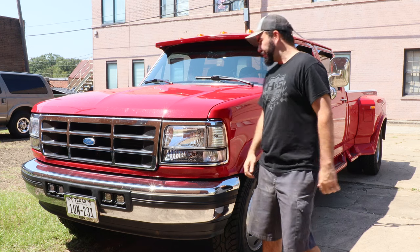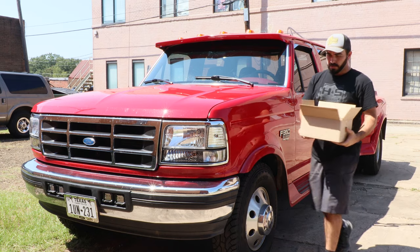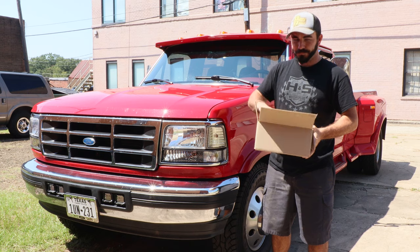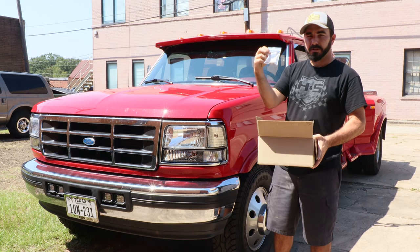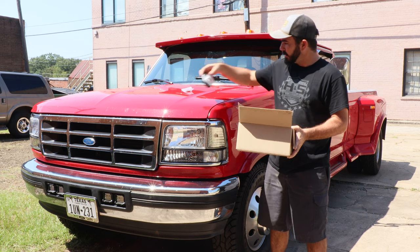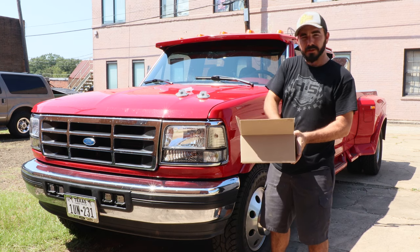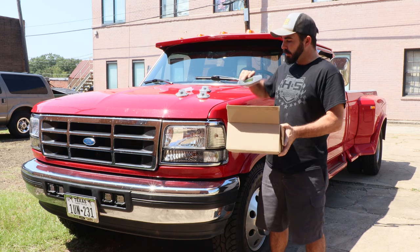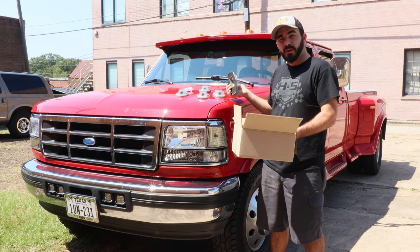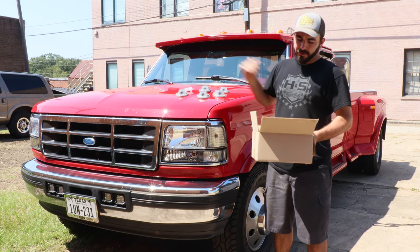When you order cab lights from us, they come zipped up in a box. If you opt for the cab light bulbs, you get five bulbs — they're typically wrapped a little better, I just snagged these out of the drawer. You get five bulbs in a baggie and the cab lights with new gaskets. These are factory fit and finish off the factory mold. The socket inside is built to fit in the factory cab lights. We're still working on getting a harness made for them. You'll get five cab lights and five bulbs if you opt for the bulb package.